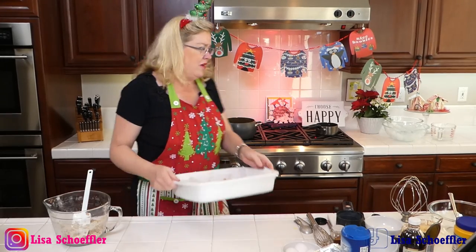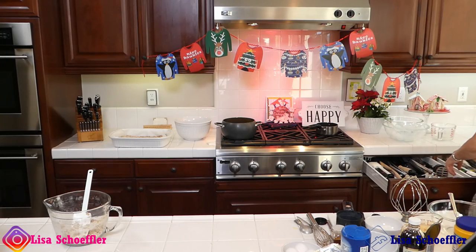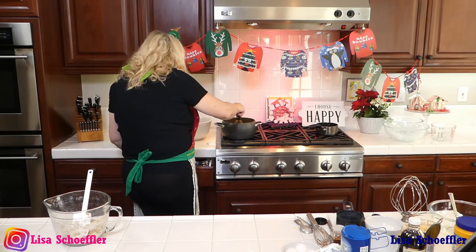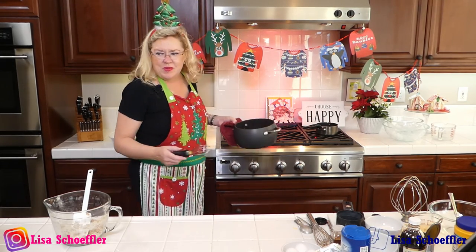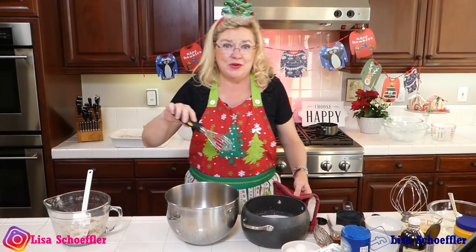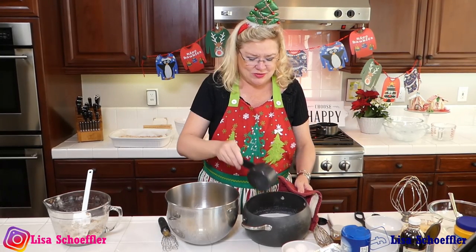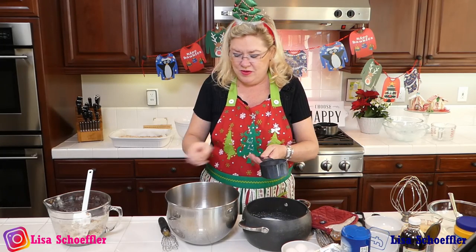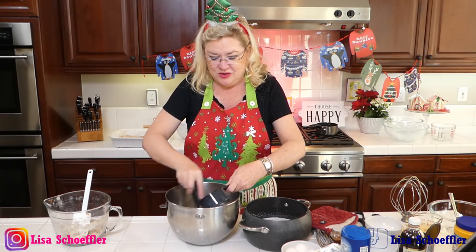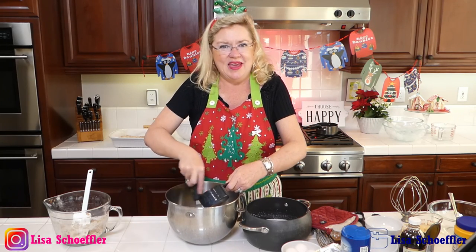Let's go back to our eggnog — our milk is warm. Now I'm going to temper, which means warm up my egg yolks a little bit with this milk. I'm just going to put a little bit in. Because what happens if we put hot milk into egg yolks? We don't want scrambled eggs. So I'm just going to take a little bit of our milk and whisk it into our yolks — just to warm them up. That's called tempering, so we don't make scrambled eggs. We are making eggnog.